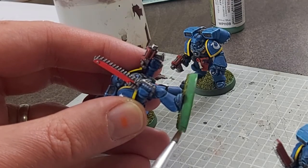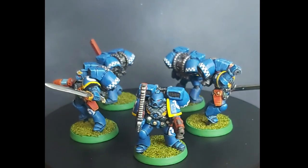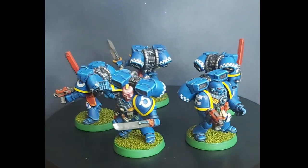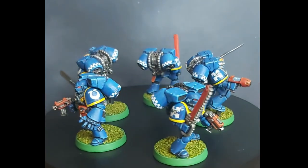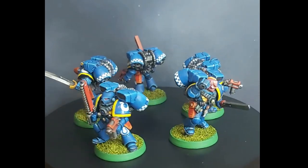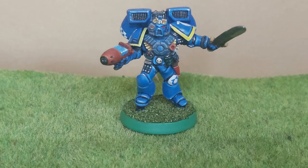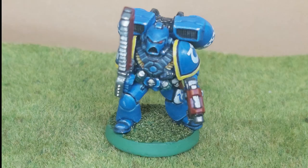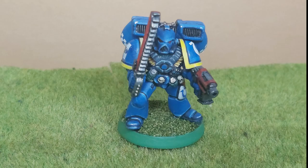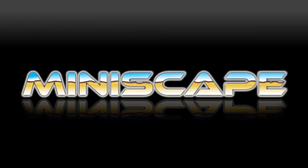And that's it — five assault marines for second edition 40k, each weighing more than your grandma's purse. The only problem is, for second edition they are not game legal, going by the codexes anyway. Assault squads had to be exactly 10 strong, so I guess I will need to do another five. A good job I cornered the market on eBay — watch this space to see how they turn out. I hope you enjoyed my journey with these. If you want to stay up to date with my hobby exploits, consider following my Instagram as well. And with that, I had better get painting some more miniatures. Take care, and thanks for watching.